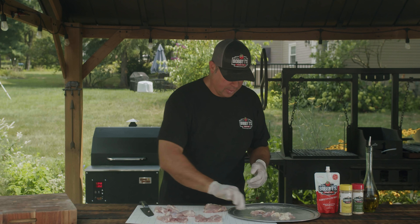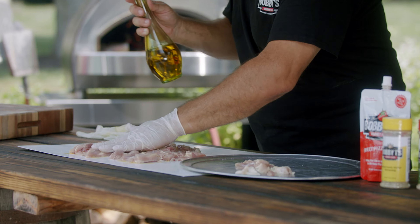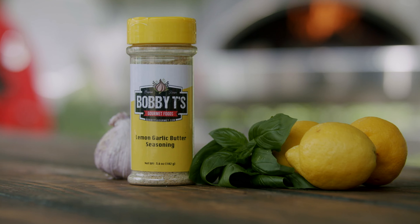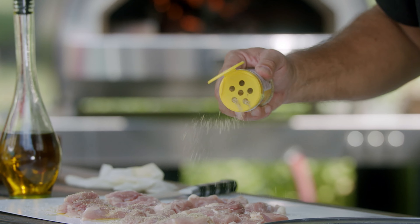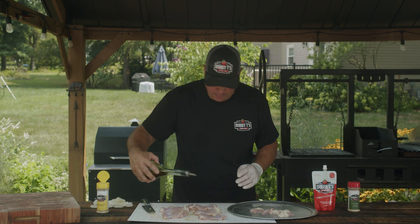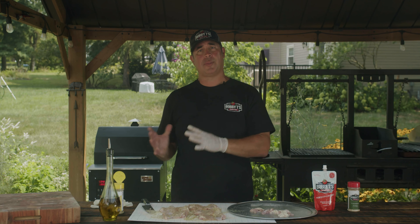We're going to lay them down with the inside up. This is just some extra virgin olive oil — give them a little douse and rub that olive oil in. Then we're going to hit it with my lemon garlic butter seasoning. This is going to give you all those wonderful herbs, fresh lemon flavor, garlic, and kind of make you feel like you're back in your grandmother's kitchen. Then we're going to flip them, add a little bit of olive oil, rub that in, and hit it again with that lemon garlic butter.